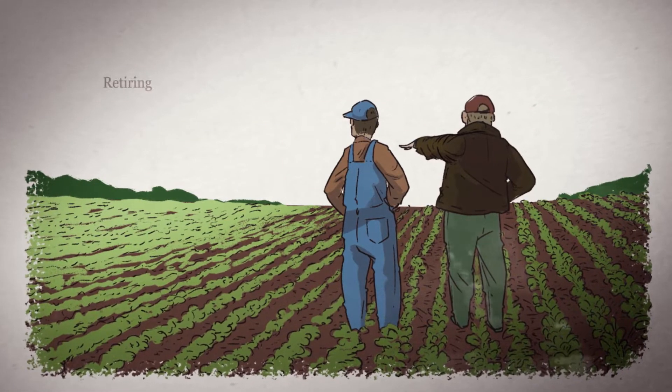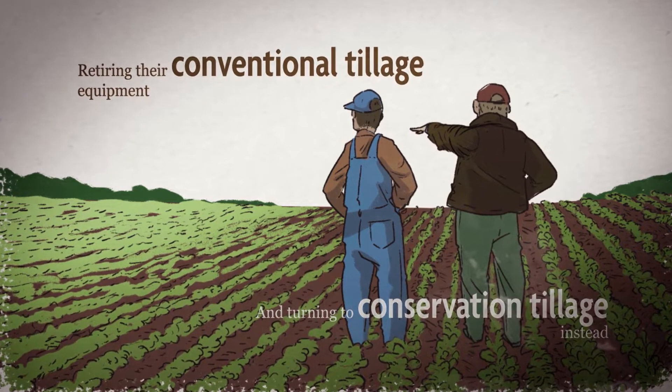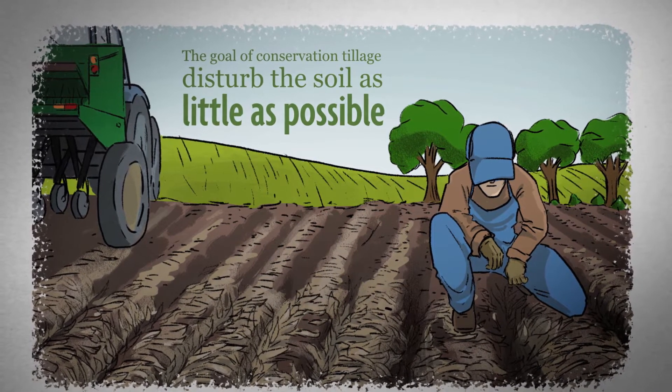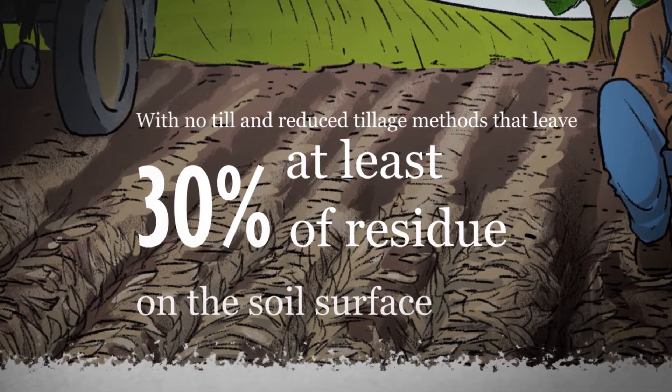Now more farmers are retiring their conventional tillage equipment and turning to conservation tillage instead. The goal of conservation tillage is to disturb the soil as little as possible with no-till and reduced tillage methods that leave at least 30% of the residue from your previous crop on the soil's surface.